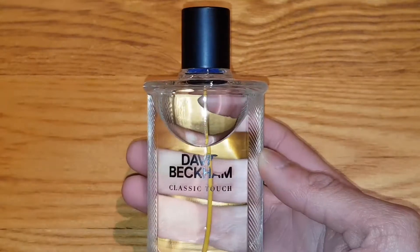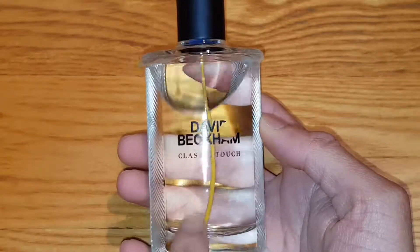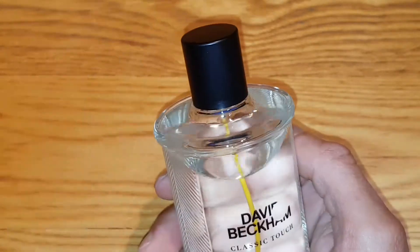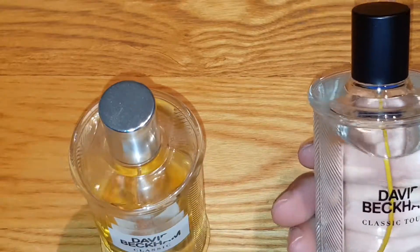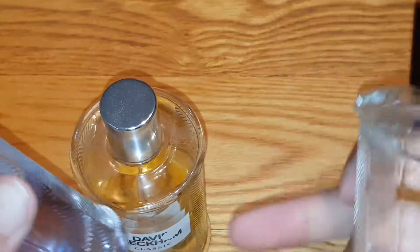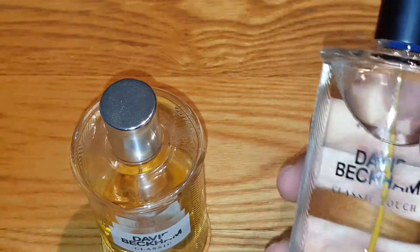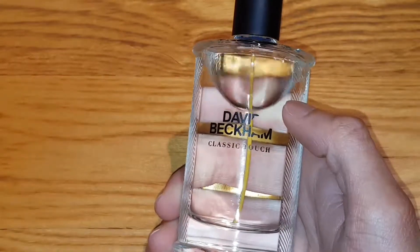Let me zoom in on the bottle. You've got David Beckham there — Classic Touch. The stem inside is orange, which is pretty cool. The lid is actually black compared to these other ones — look at these. These have a blue colour, an orange colour to them, but this one is just plain white. The stems on the others are not coloured — that's something different they've never done before. Pretty cool, I like that.